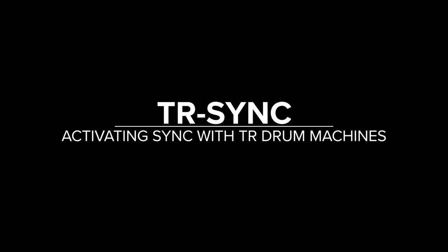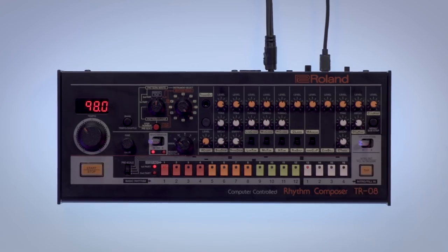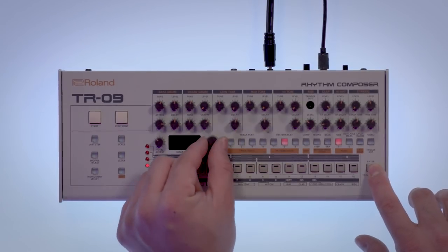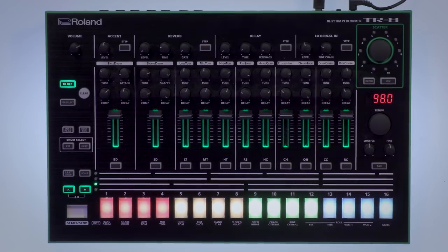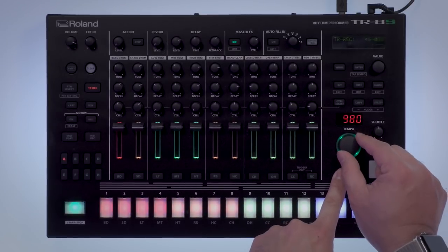Next up, you'll want to activate TR Sync on your drum machine. This is done slightly differently on each machine. On the TR-08, hold down the Menu button and turn the Find Value knob toward the right. On the TR-09, hold down the Enter Total Accent button and turn the Tempo knob toward the right. On the TR-8, hold the Tap button and turn the Tempo knob toward the right. And on the TR-8S, hold down the Mute button and turn the Tempo knob toward the right.